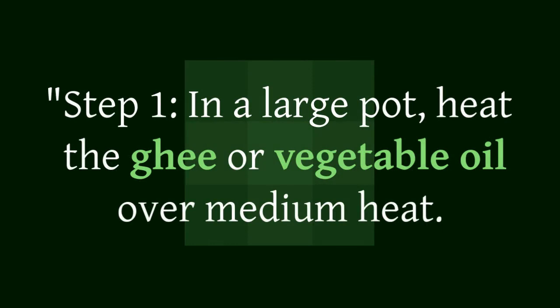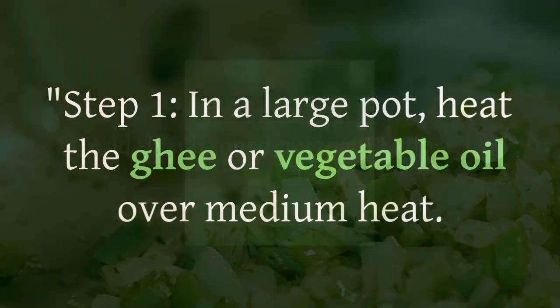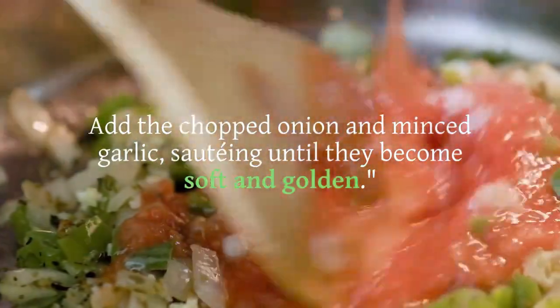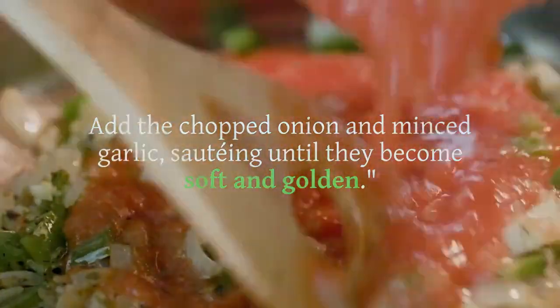Now, let's explore the flavors of Qatar. Step 1: In a large pot, heat the ghee or vegetable oil over medium heat. Add the chopped onion and minced garlic, sautéing until they become soft and golden.